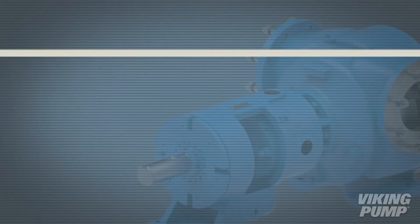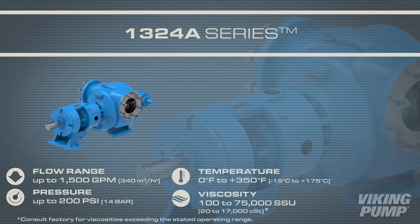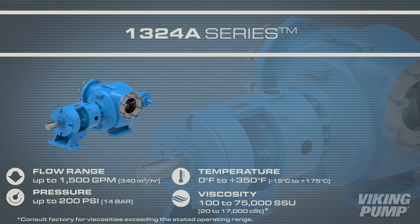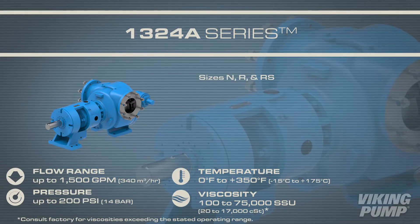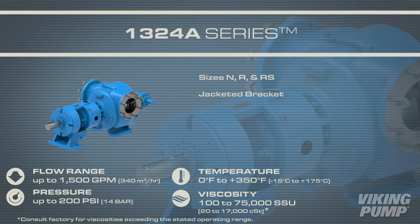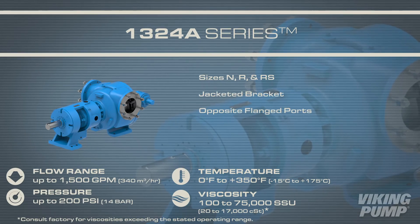Finally, the 1324A series are the largest O-Pro Barrier Ready cast iron pumps. These pumps come in sizes N through RS, have a jacketed bracket, and are fitted with opposite flange ports.